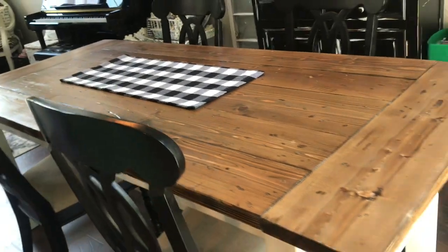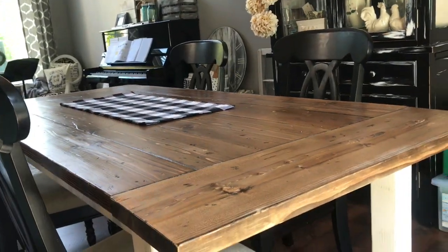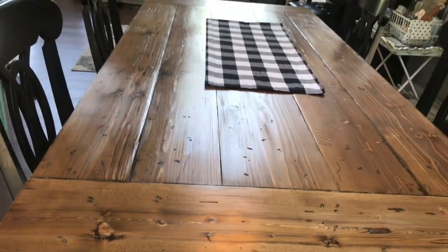Thanks so much for visiting us today — I hope you enjoyed seeing our new farmhouse table that we built. As always, have a wonderful day and we'll see you in the next video. Please like and subscribe — thanks, guys!